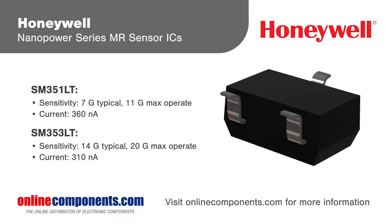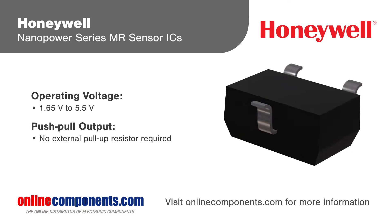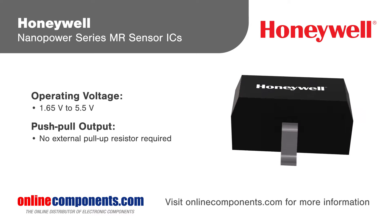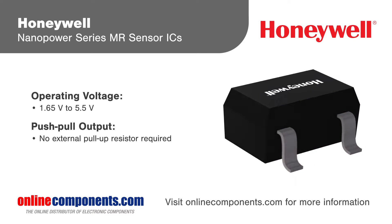The SM351LT and SM353LT are omnipolar magnetoresistive sensors, meaning they activate with very small magnetic fields when either the north or south pole of a magnet moves in parallel to the sensor. This simplifies installation by eliminating the need to identify a magnet's polarity.